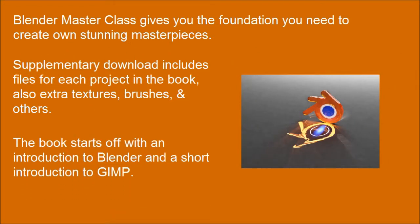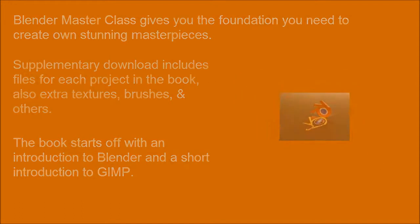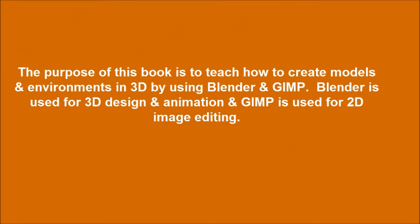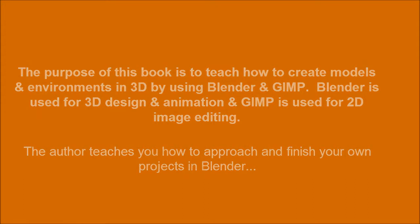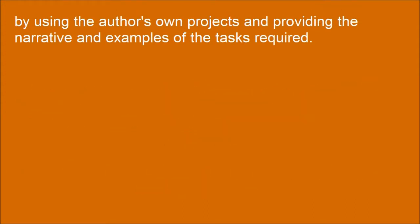The book starts off with an introduction to Blender and a short introduction to GIMP. The author teaches you how to approach and finish your own projects in Blender, by using the author's own projects and providing the narrative and examples of the tasks required.